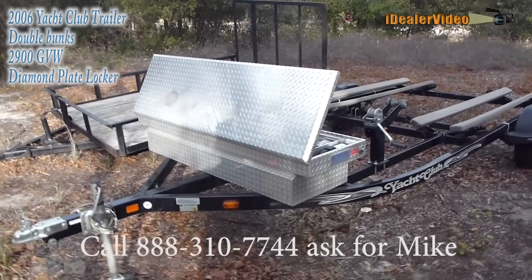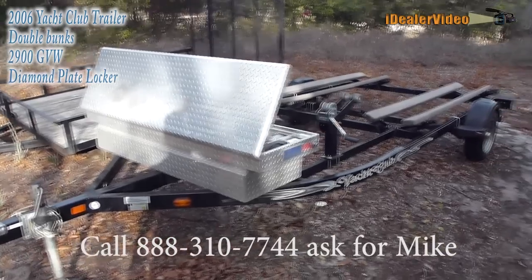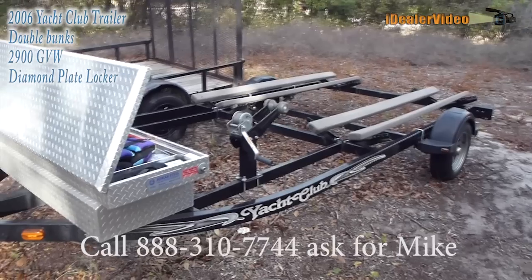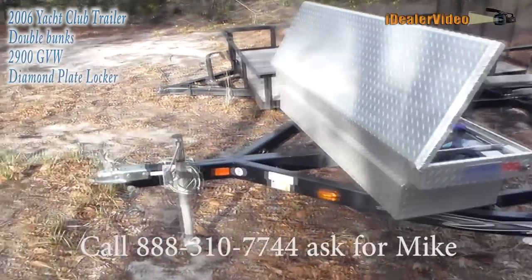This video is for my 2006 Yacht Club trailer. It's a jet ski trailer made for two double jet skis. The gross vehicle weight is a little over 2,900 pounds. I've got a picture of the serial number and the weight distribution on that.